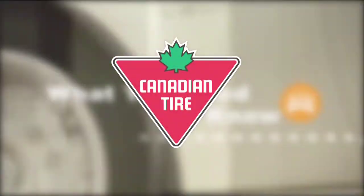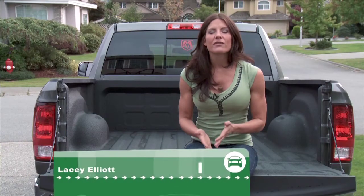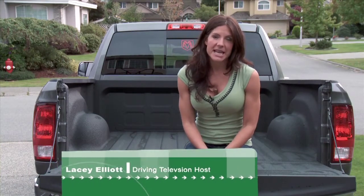What You Need To Know is sponsored by Canadian Tire. Owning a truck offers a huge amount of versatility, especially if you use your truck for both work and play.